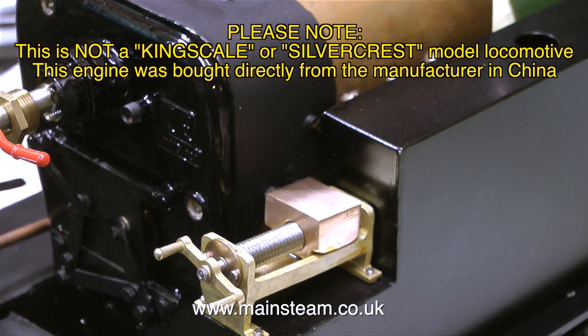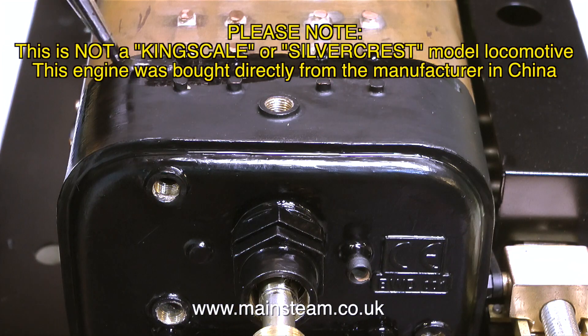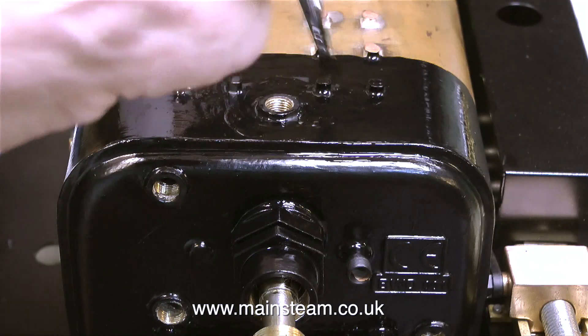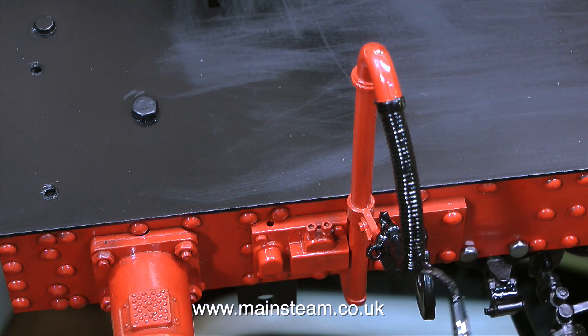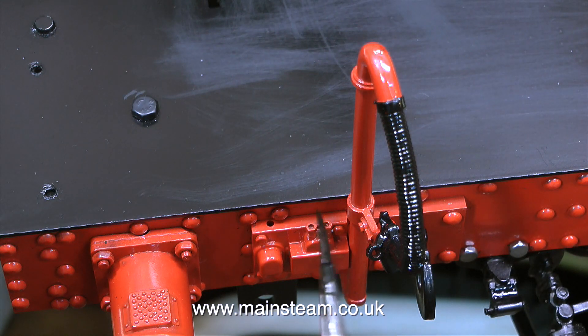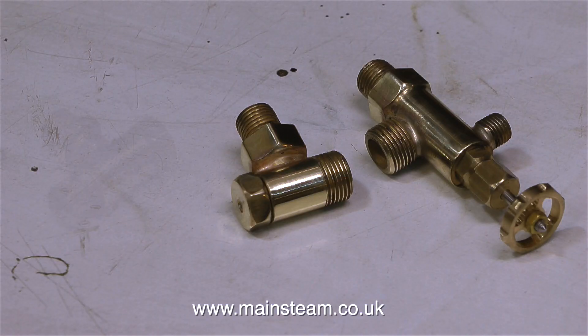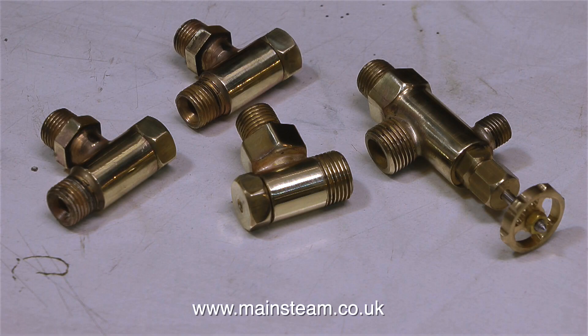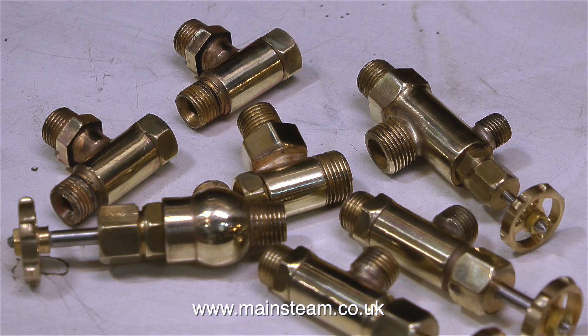Please note, this is not a Kingscale or Silvercrest model locomotive; this engine was bought directly from the manufacturer in China. A few viewers have asked why I keep saying this — because this locomotive is very similar to a Kingscale or Silvercrest locomotive. Before starting this series I had a word with the managing director of Kingscale and Silvercrest, and I agreed to put this disclaimer on every video just to avoid any confusion.